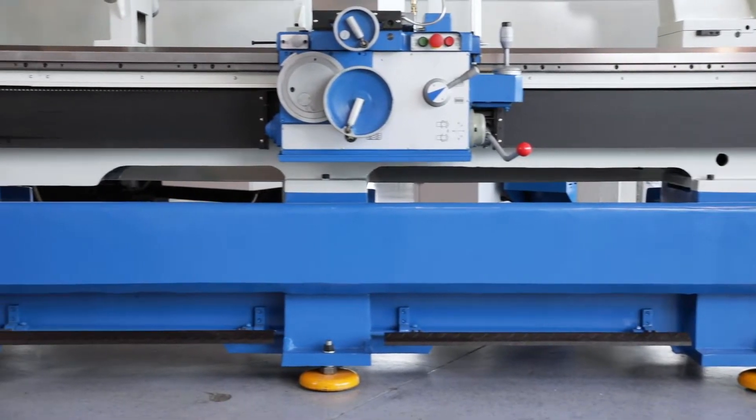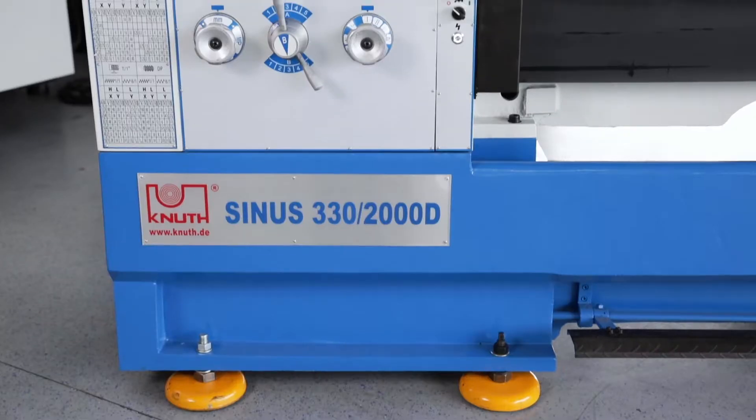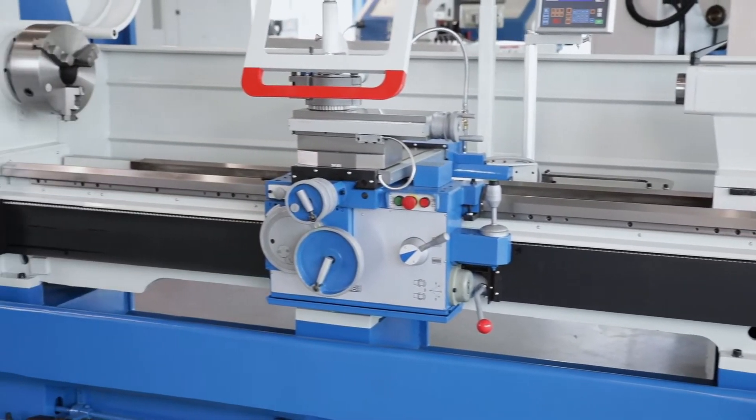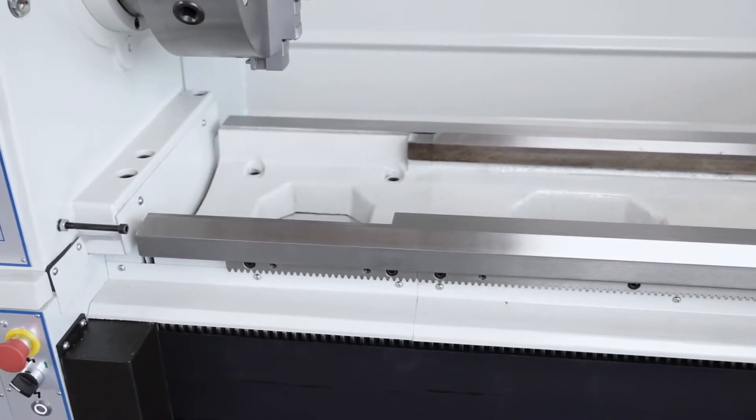Together with the solid one-piece cast base, vibrations are greatly dampened and superior machining performance is possible. Wide, induction-hardened guideways guarantee precision and durability in tough everyday production.